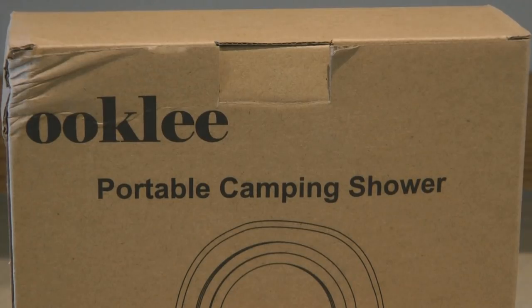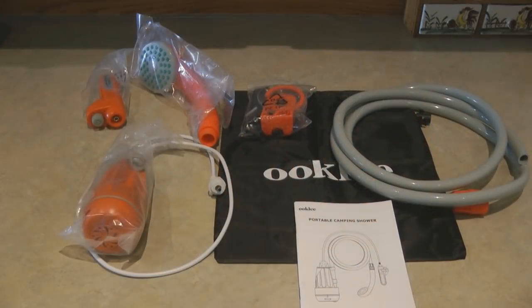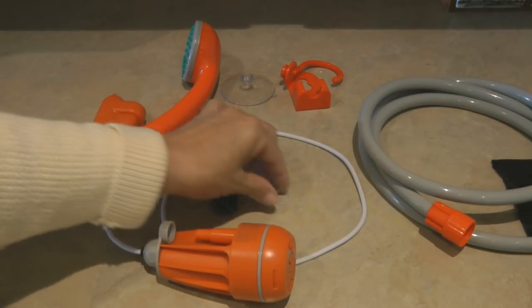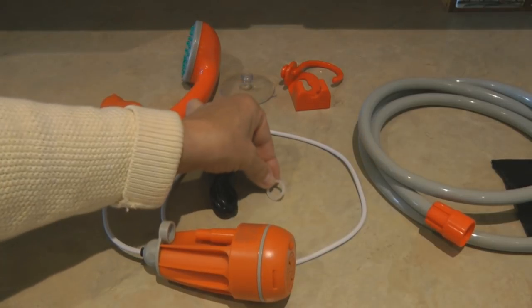So for this year's summer, I bought a portable electric battery operated USB rechargeable portable shower. It's by Ookly. You can see when you open it, it comes with assorted parts, but it's simple to put together and it's very easy to use. I ordered it on Amazon and it isn't very expensive. The first thing you do is look at all the parts and make sure that you have them all.